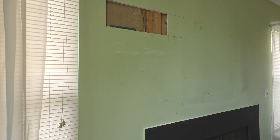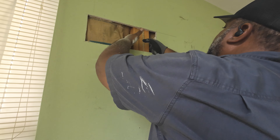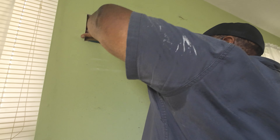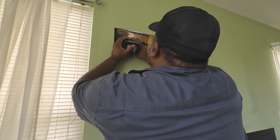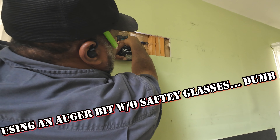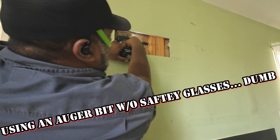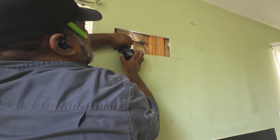We got to understand something: there's more than one way to get a job done. This is the fireplace — the TV is going to be mounted above the fireplace, outlet down there, and I need an outlet behind the TV. So what I always do — this is just a personal thing that nobody else has to do — I always put two outlets.